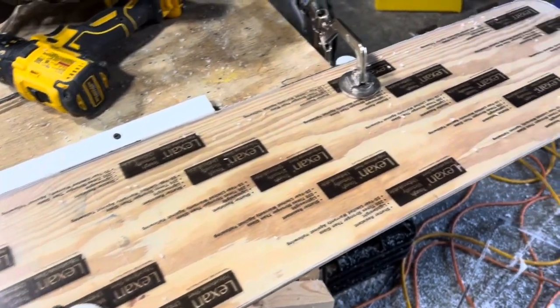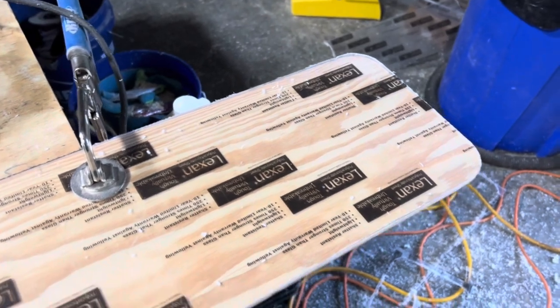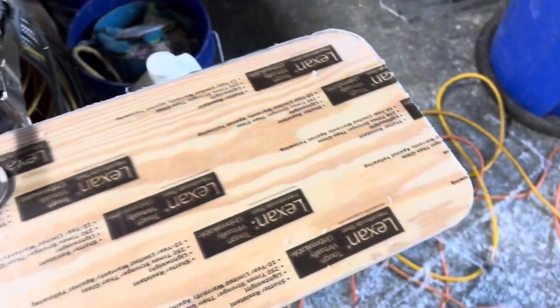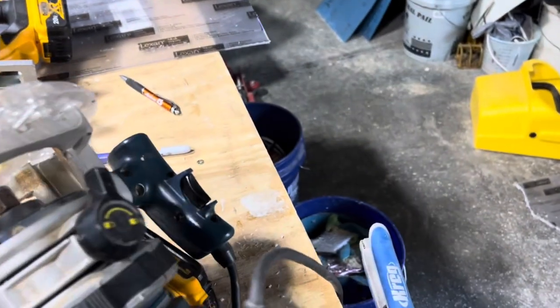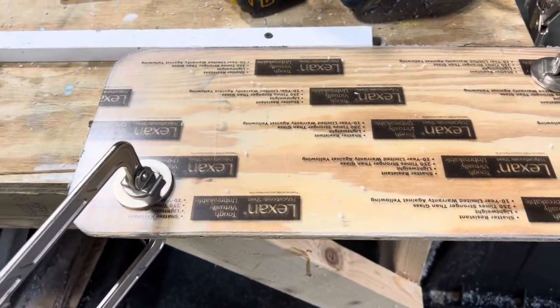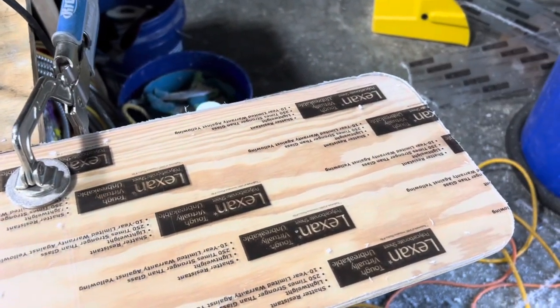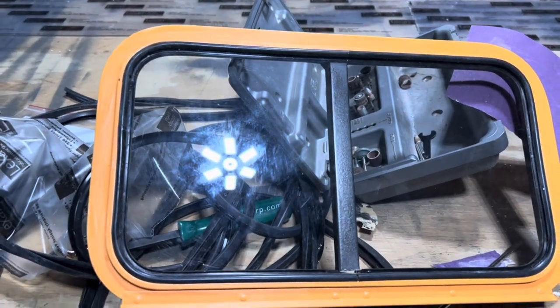I gave up on getting glass for the windows as no one seems to be able to make it. So I made these wooden patterns and then put the Lexan on top and used a flush bit to make it exactly the size I want. I found out that I needed to make it a little bit smaller than the other glass just to get the gasket on. That's what it looks like put in.